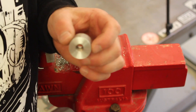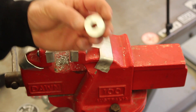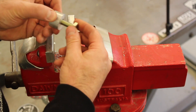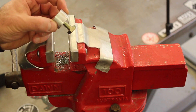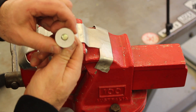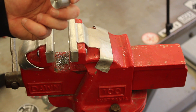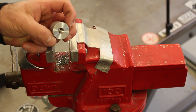Our insert is done. There should be no reason why our metric M10 bolt doesn't screw back into the part — and it does. This particular bolt is longer so the insert doesn't go all the way to the bottom of the hole, but in most cases you won't need that. That's how to install a threaded insert — hopefully that was useful, see you next time.